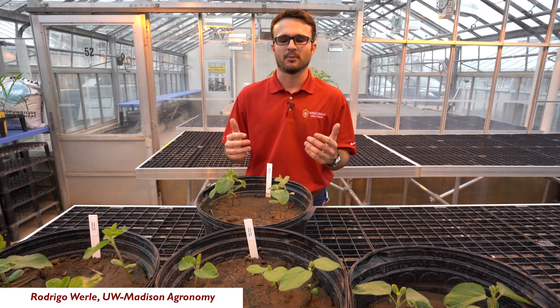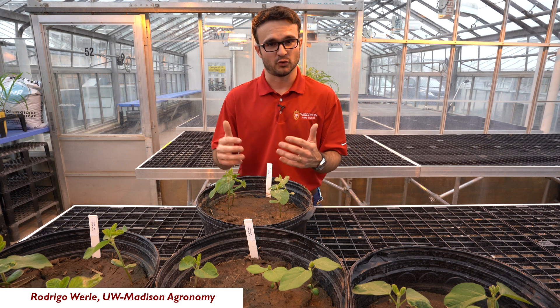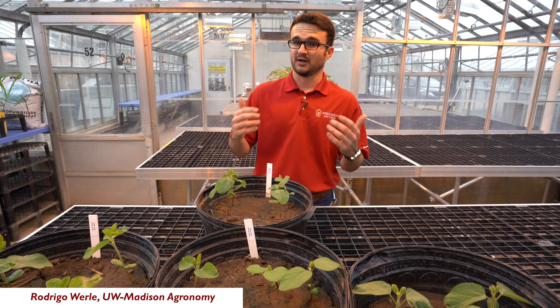Hello folks, this is Rodrigo Worli, extension weed scientist at UW-Madison. We're here today to talk about early season soybean injury from pre-emergent herbicides.